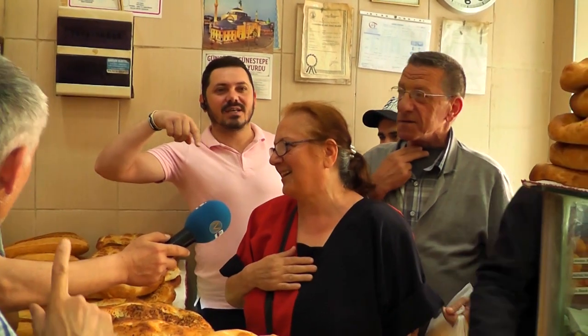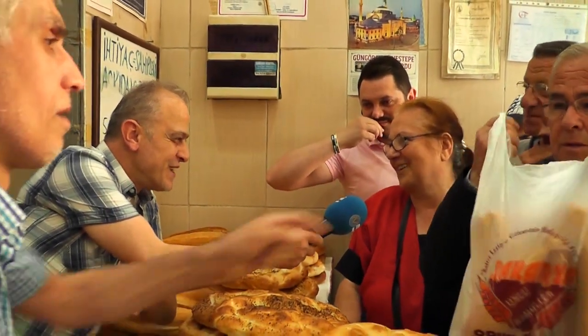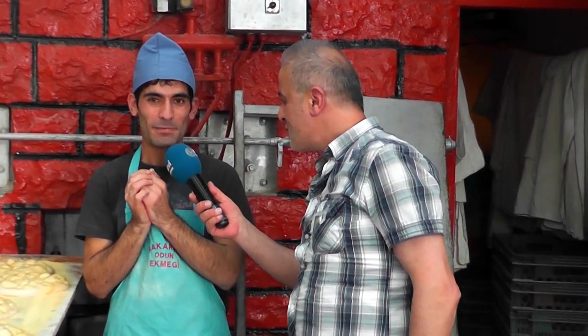Every evening we watch Mavi Karadeniz — we enjoy it very much, we love it. How is Ramadan going? It's going well, beautifully, very happy. Murat Bey, how many pides do you bake per day? About two or three a day — yes, three pieces.